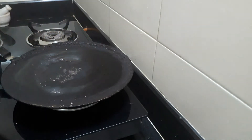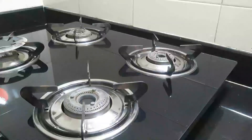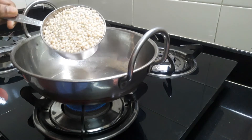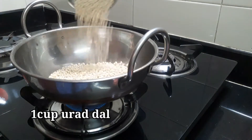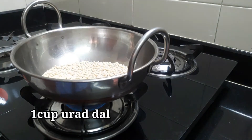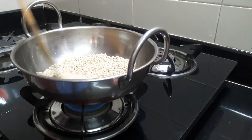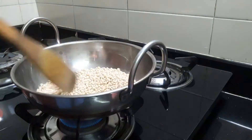I am going to prepare the dough. I am going to add 1 cup of dough and fry the dough.